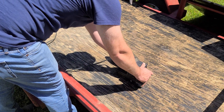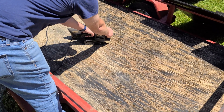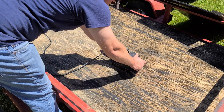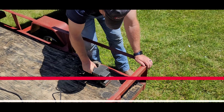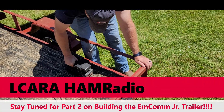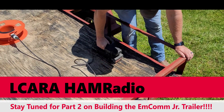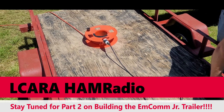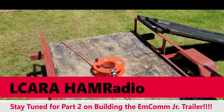As we've said many times before, if you're in a club, look for projects like this where you can have a lot of fun, bring members together, and all of a sudden you've got an asset the club can use. Coming up in part two of building the MCOM Junior trailer, we're going to finish up some sanding, maybe get some paint on the trailer and panels, and we're looking forward to putting on some new wheels and tires. 73.